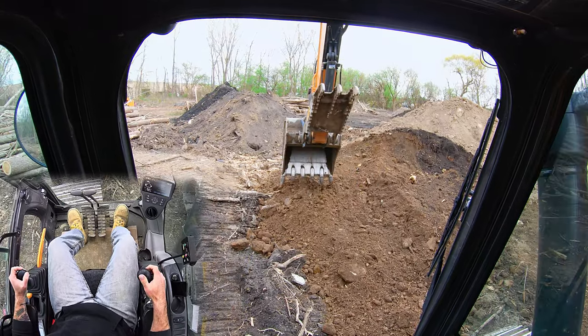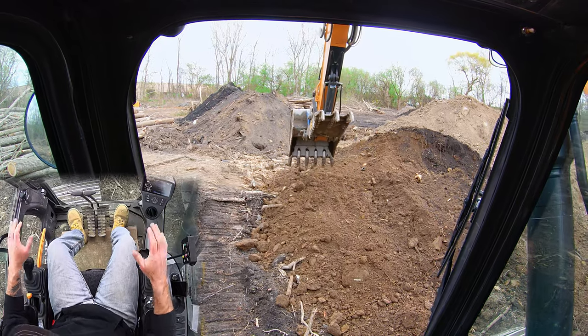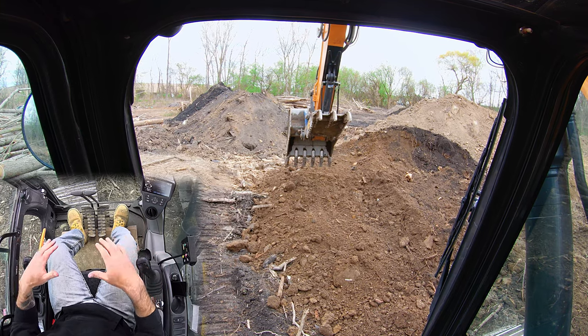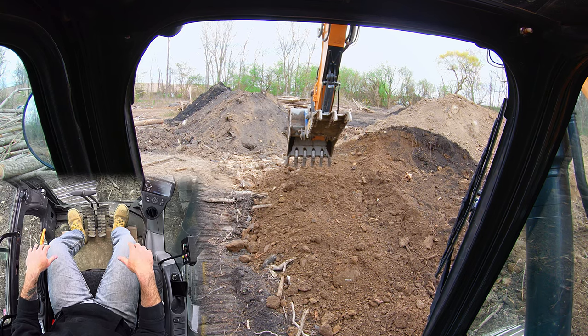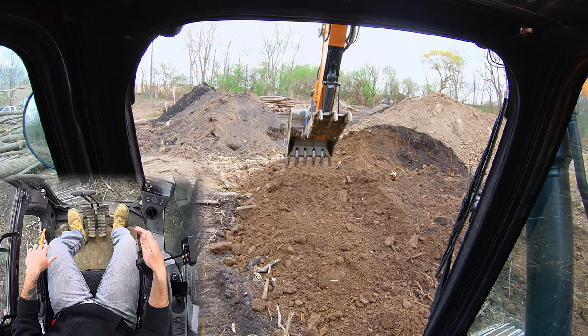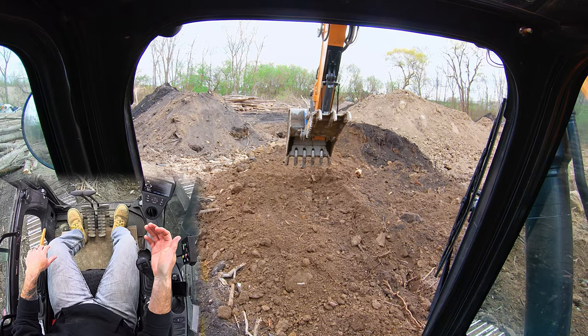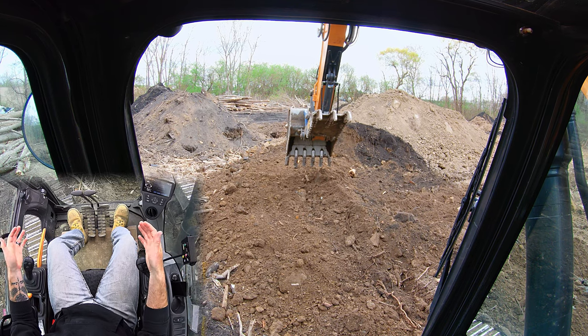In all honesty, this is just going to take a lot of practice. It helps when your tracks are level so you're not bucking back and forth. Digging level passes is one of the learned skills in an excavator — it's probably the one that's going to take you the longest to master when you're just starting out.